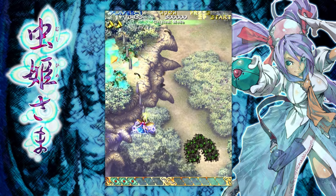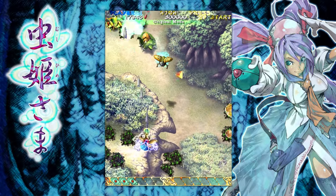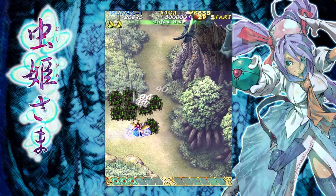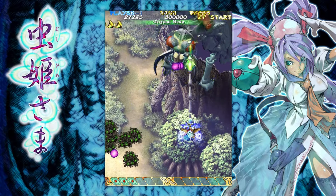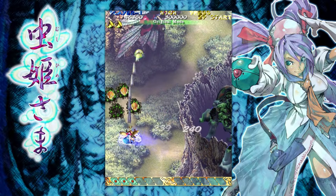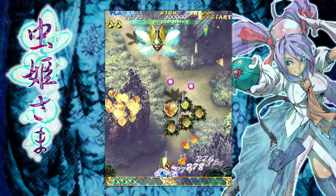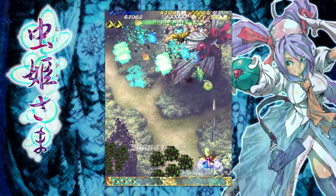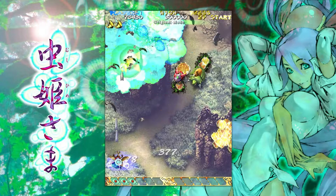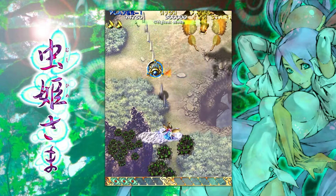It's very rare that I fiddle around with shmups because it's either stick or d-pad when I play shmups. But I have meant to get around to experimenting a little more and getting more accustomed. So there are a couple things I'll touch on before we get too far into this. I decided just last night to do something simple - a novice mode clear in Mushihime-sama and just see how that goes.